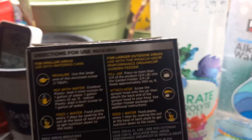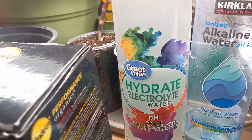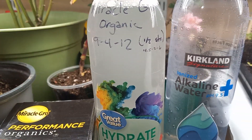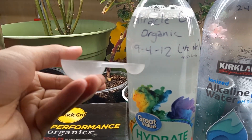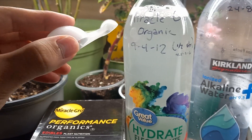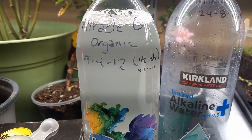As you can see, it says to use one or two tablespoons per gallon of water. So what I did is I used two of these quarter teaspoons that it comes with in this bottle, because that would be equal to half strength.